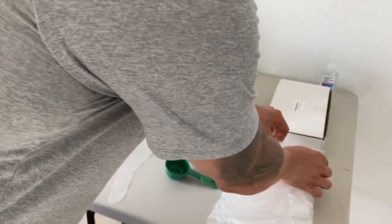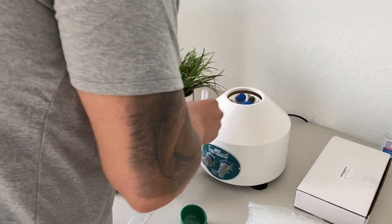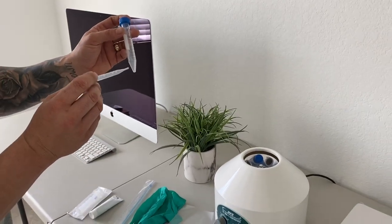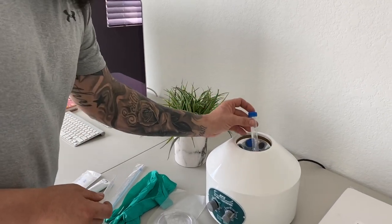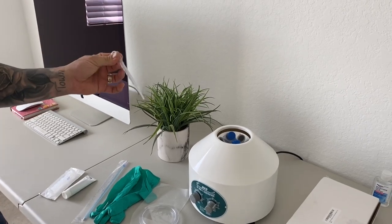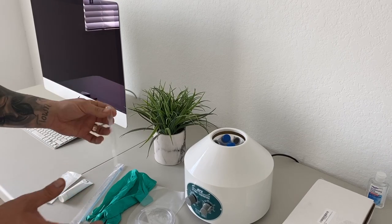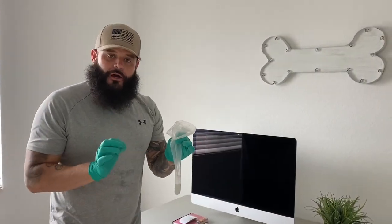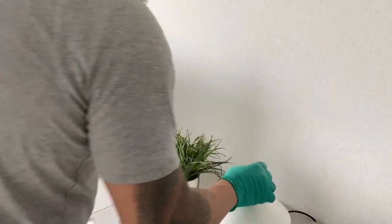These pipettes are going to allow me to collect the semen once I concentrate it in the centrifuge. The concentration of the semen will come down to the bottom, and from there I'll collect it with the pipette. We'll be able to use the higher concentration semen instead of all the other fluids that are not going to be necessary. Once you've collected your semen from your male dog, it's time to move over and get it into your centrifuge test tube.